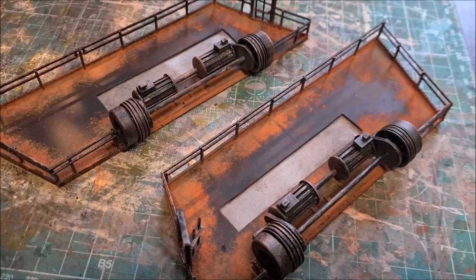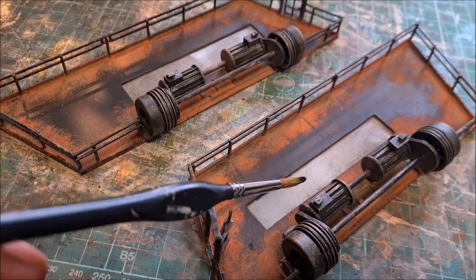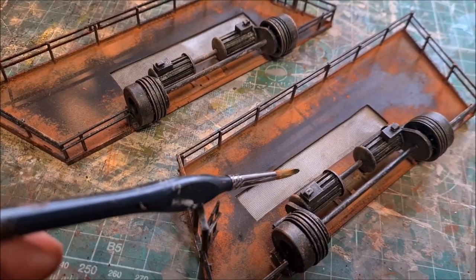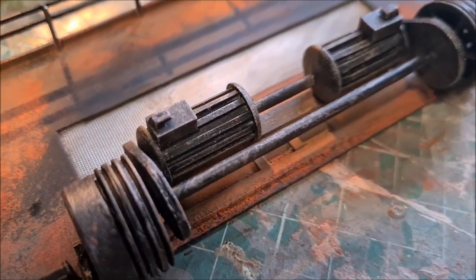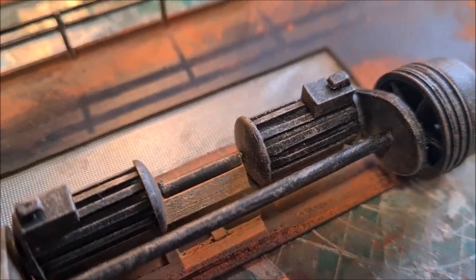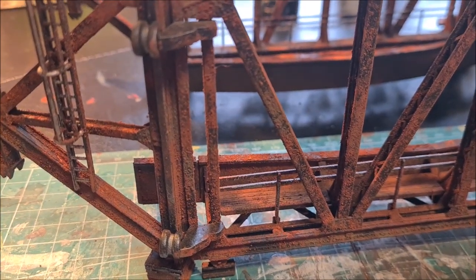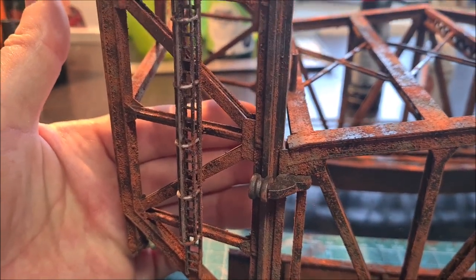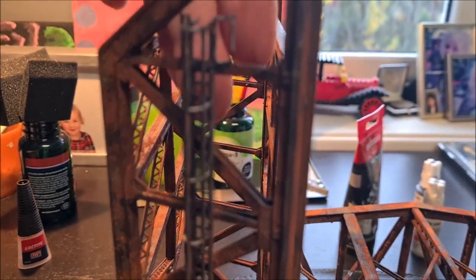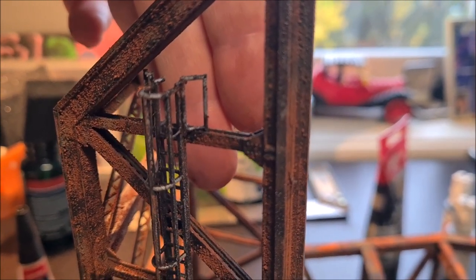I finished dry brushing with the metallic paint on both platforms, and I also glued the see-through grate in place on either side. I also did a little bit of dry brushing with the metallic paint on the wheels, as well as on the ladder going up to the platforms — just a very subtle amount of dry brushing there as well.